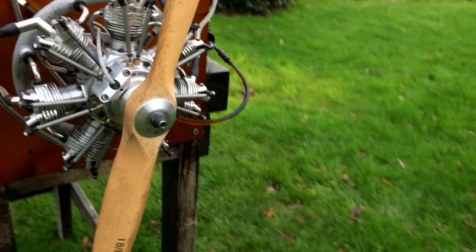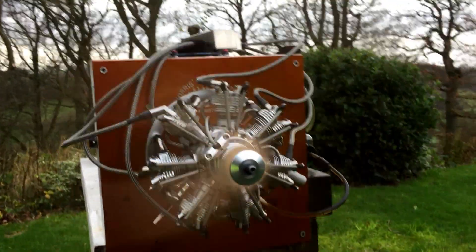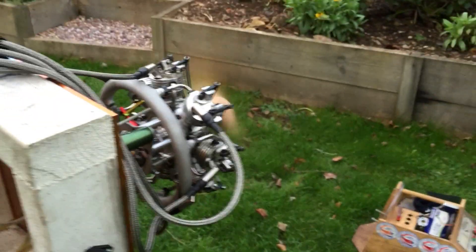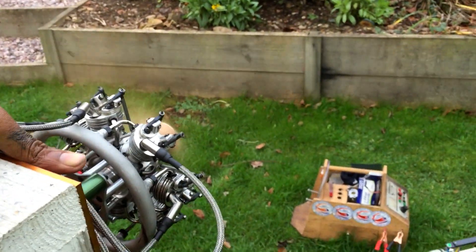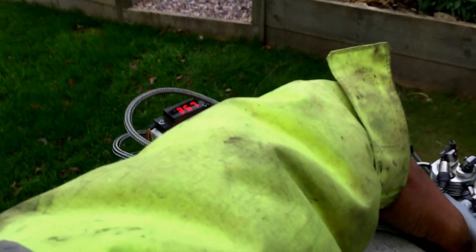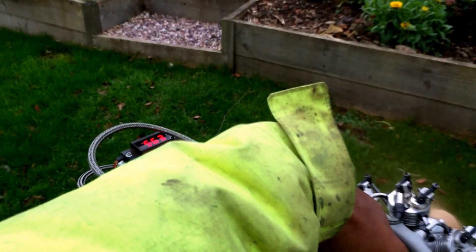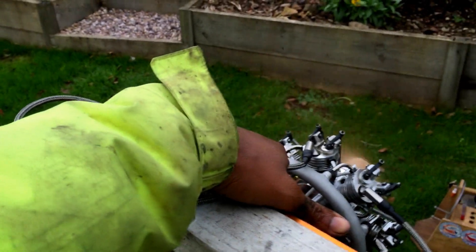I don't have any gloves on so I'm going to use my little starter to get it going. I'm going to move that fast — I have to put this thing on the road.